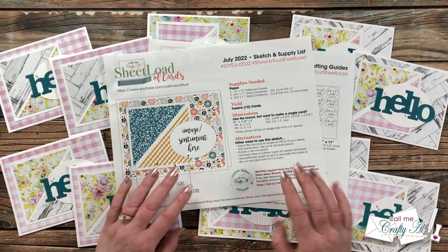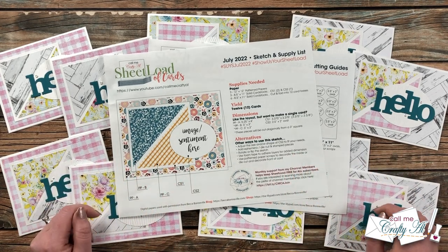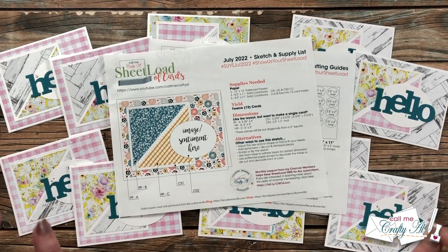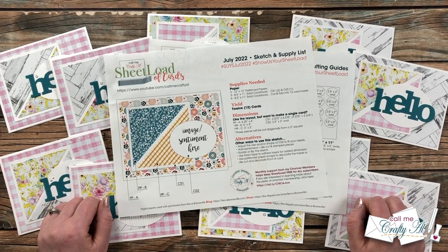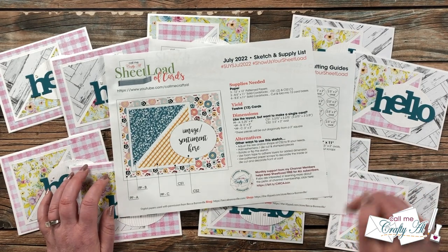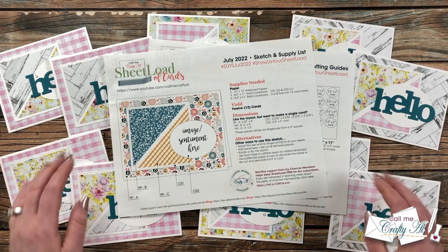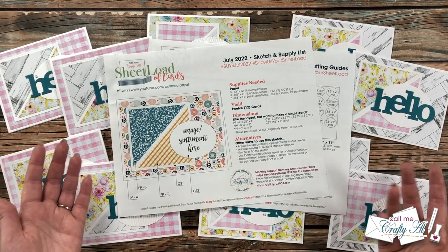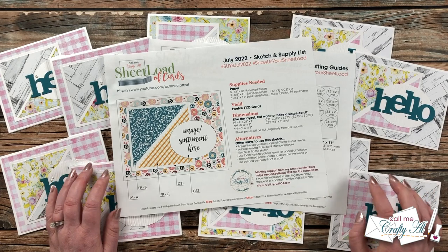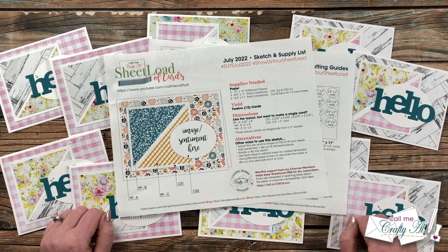As always, the Sheet Load of Cards two-page printables are free to my subscribers. If you're not already a subscriber and you want to download this month's file, it's free and quick and easy to subscribe — just click on the red subscribe button below this video, and while you're there click the bell so you're the first to get notified when I have a new video. I don't make you email me with any proof or sign up for a mailing list — we just go on the honor system here. So please, before you click that link and download or print the file, make sure you are subscribed.